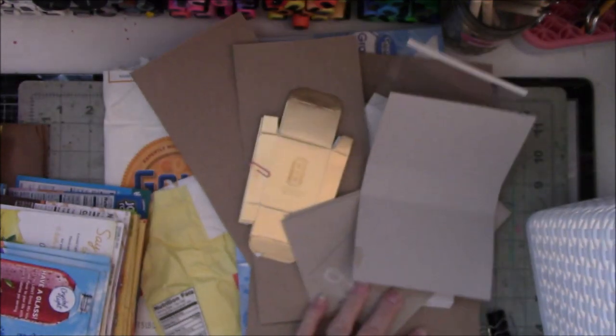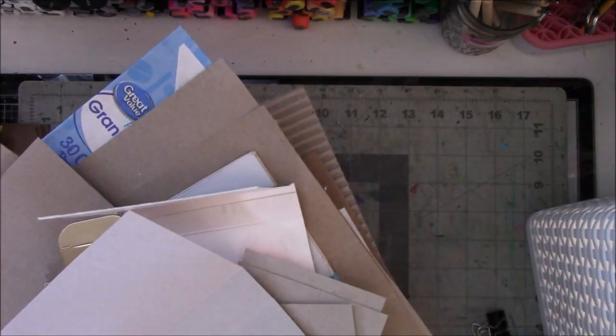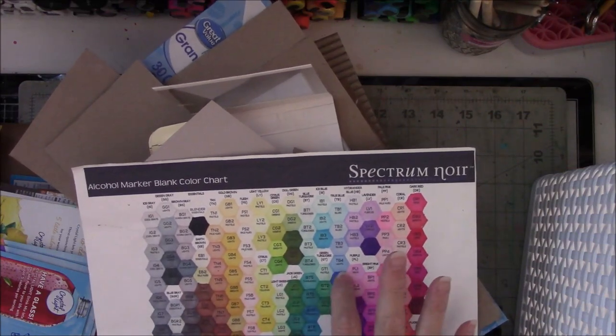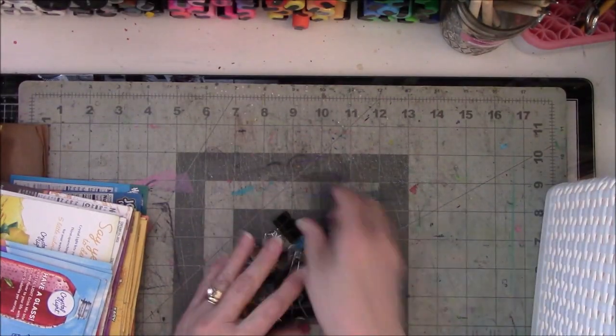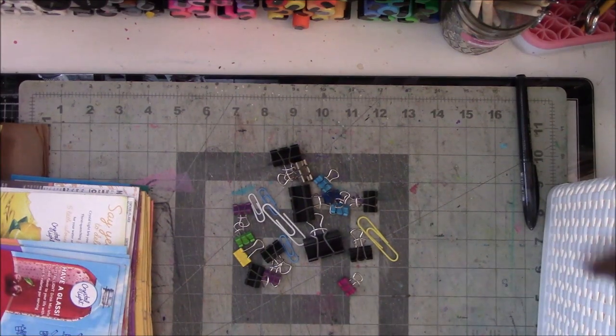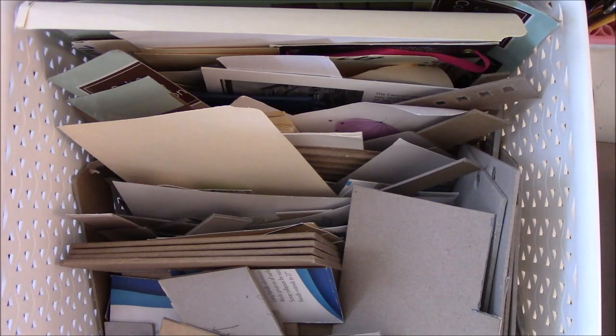Look at that — look what I'm left with, ta-da! I'm so proud of myself. This is all I ended up with — this pile here, just a few little indiscriminate things. Stay tuned for part two of the basket purge series.